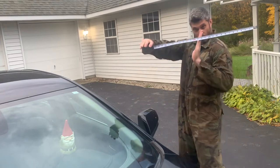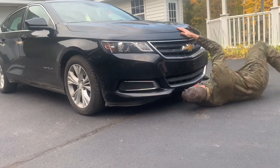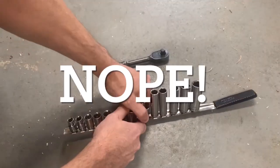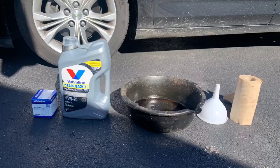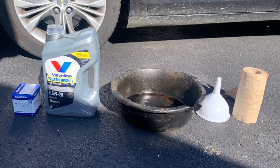Getting the required leverage to wrench the drain plug on and off was challenging. However, with the Fumoto drain valve, no tools are required. Just oil, a filter, a catch pan, and some paper towel or a rag.